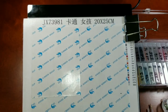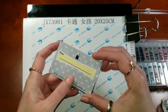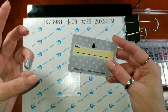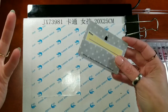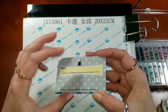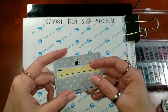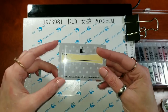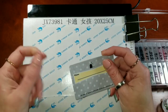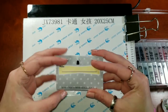One thing I forgot to tell you about yesterday that you should have to get started is a straight edge. I have an old gift card here that I use. You can use a ruler, anything that's convenient that you have in the house - you don't have to go buy anything. You do want it to be something substantial. If you have something that's cardboard or paper that will tear when it gets on the adhesive, you don't want to use that. Use something plastic or metal as your straight edge.